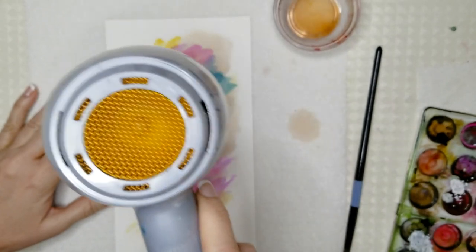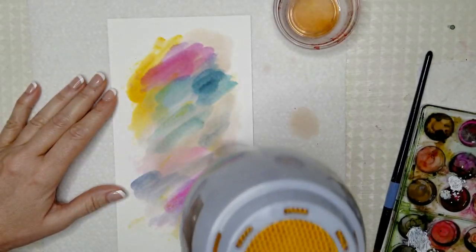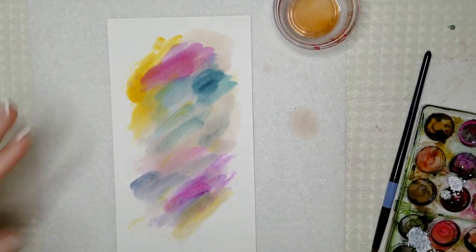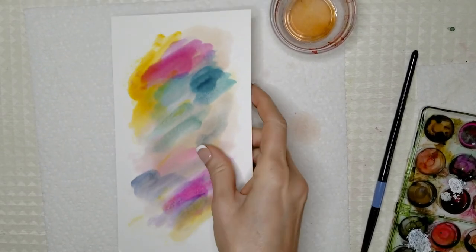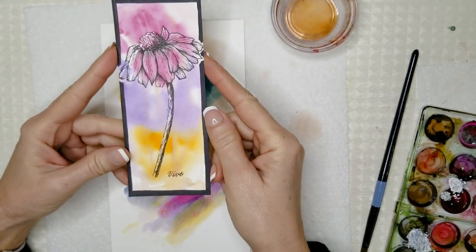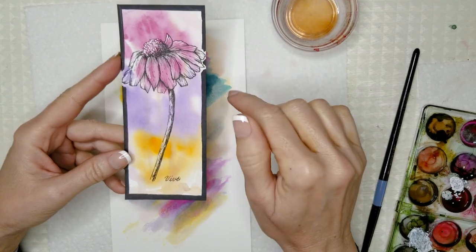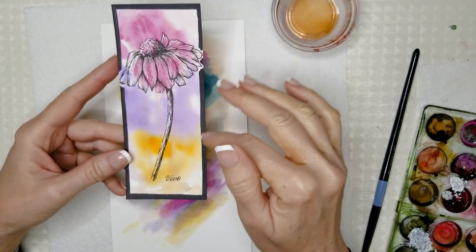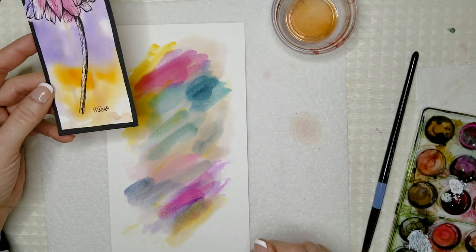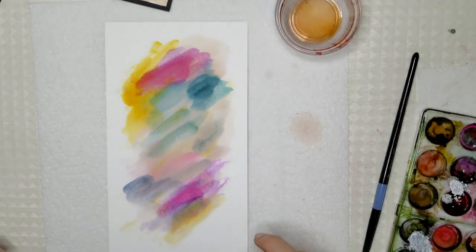I want to make sure it's completely dry before I start using my micron pens on it. It's still a little wet so we're going to wait. I did the watercolor version yesterday and I'll be posting that video — it's basically the same technique using watercolor. When you wet the paper down, the colors flow very nicely. Even though it's inexpensive paper, it flows much better than the alcohol inks, but I still like the way it looks.